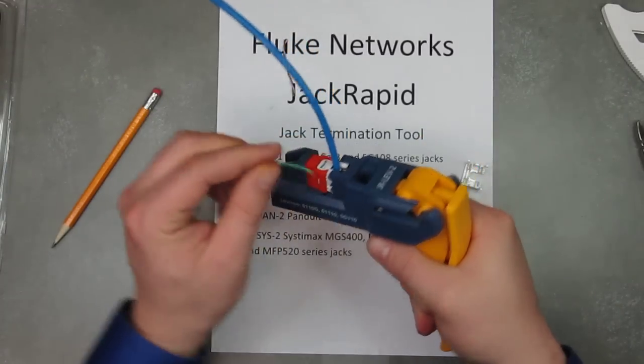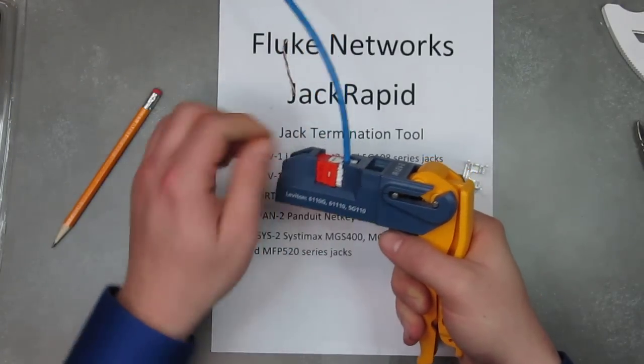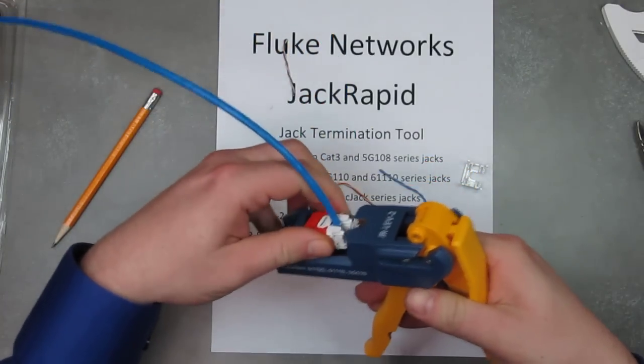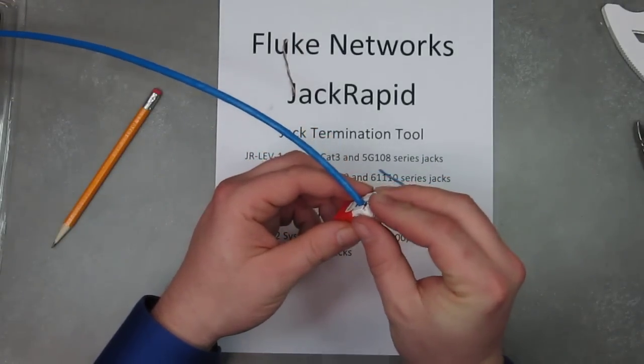The cut wire ends just fall right off. If you've got any hangers, just wiggle them off and it's done. And just like that, your jack is terminated.